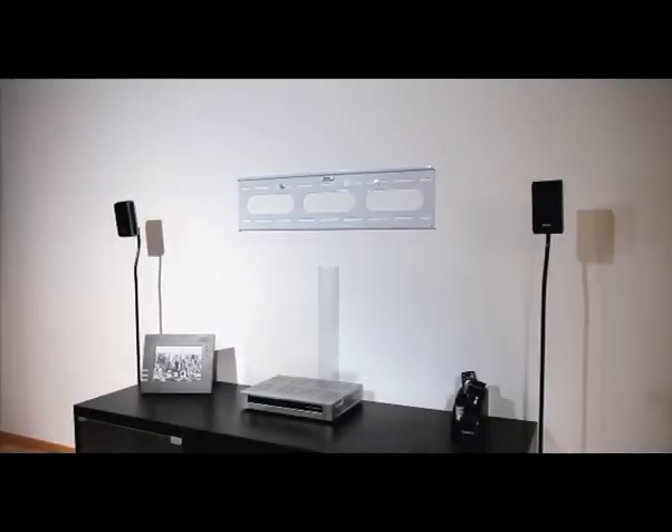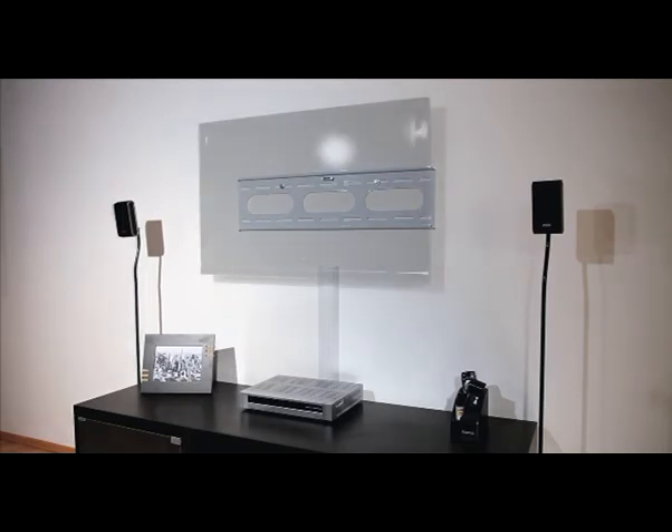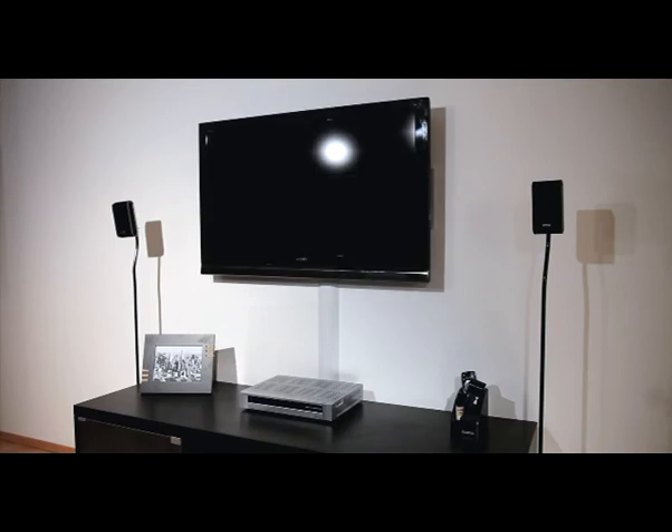For a simple solution, Hama's product range also includes fixed wall brackets. They are mounted close to the wall, saving the greatest amount of space.